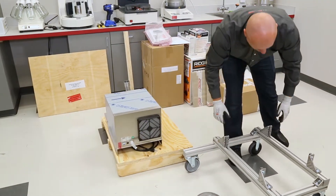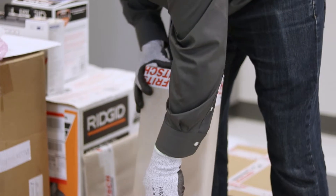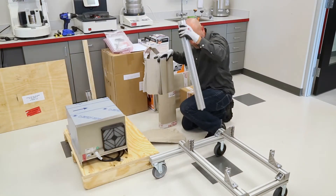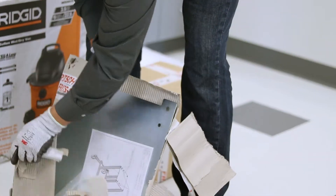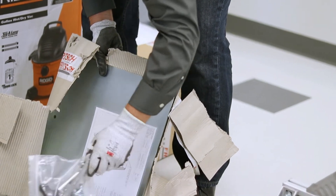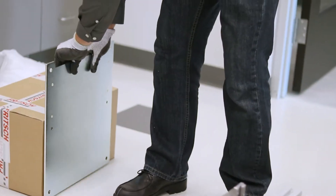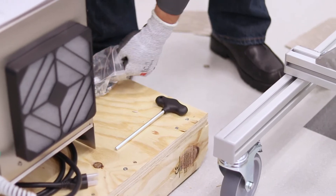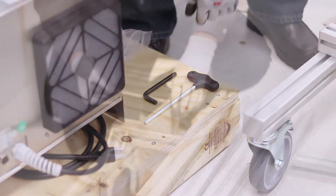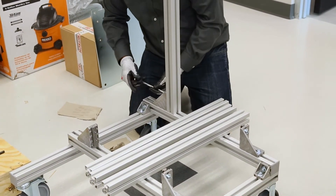Assemble the stand for the P19 mill. First, remove the four aluminum legs and top plate of the stand. Then loosen the screws on the mounting brackets and, one at a time, slide each leg down over the mounting bracket and re-tighten the screws.